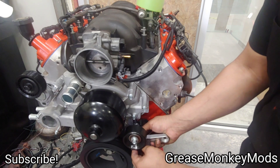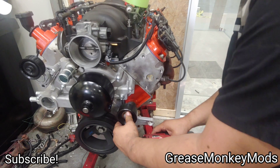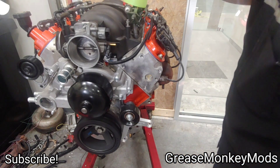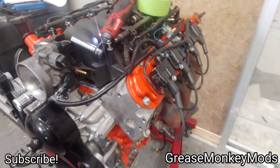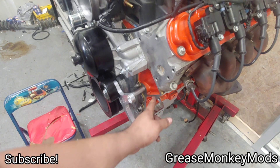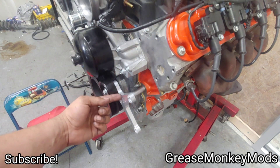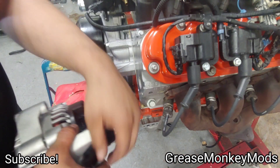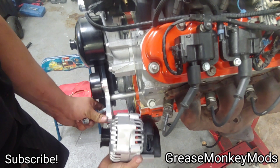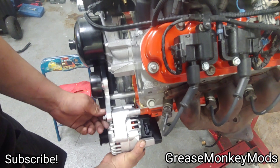I'm going to get that started — not too tight so we can have some wiggle room to line stuff up. Your other two bolts go through the alternator and thread into the block. There are also little one-inch-long spacers that sit between the alternator and the block, so it goes: bolt, alternator, spacer, block. Starting with the top bolt, it goes through the alternator, the spacer goes right there, and the bolt goes through the spacer and into the block — just like that.